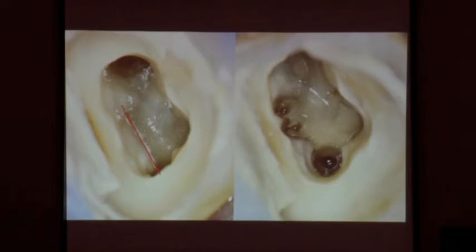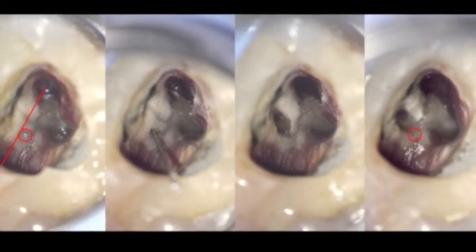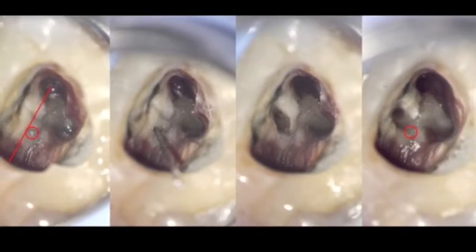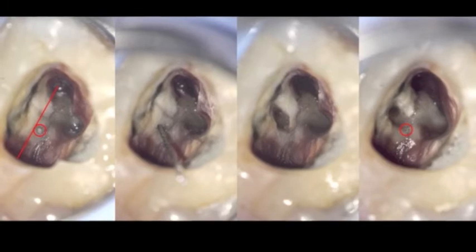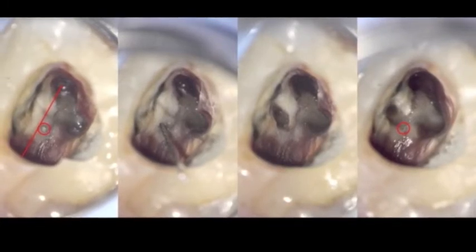Look at this — there's the original line, and there it is compared to the tunnels. See, they move forward, mesial. Here's another example: on the left there's the line — see that little white dot? That's the orifice. Then the file goes in it, and as you move this triangle up, it moves over to here. So it started there — on the right — and this is where it ended up.